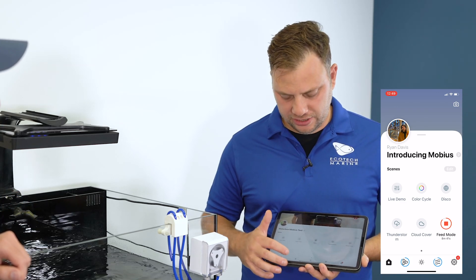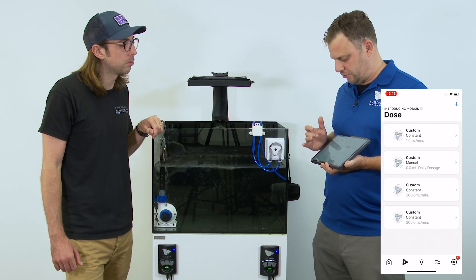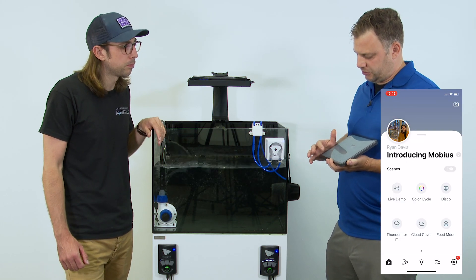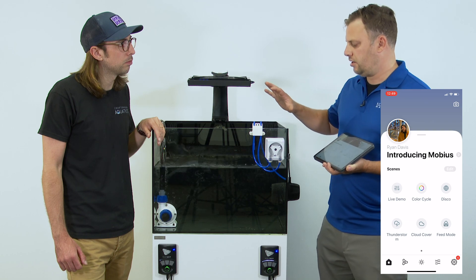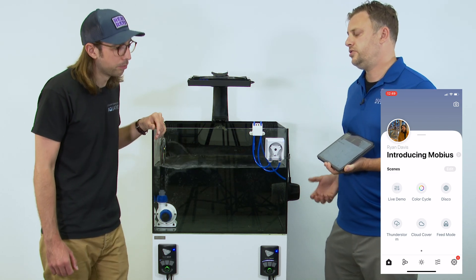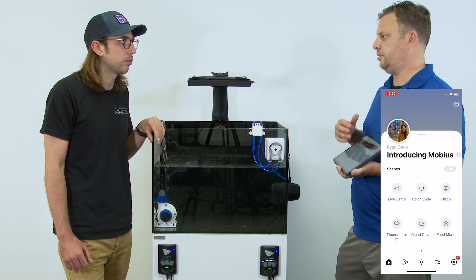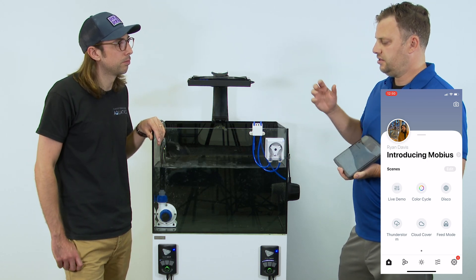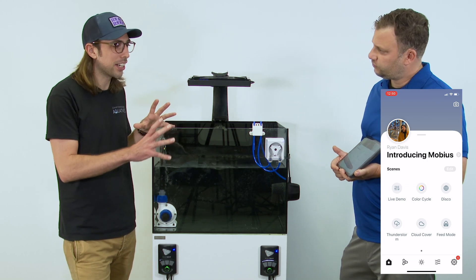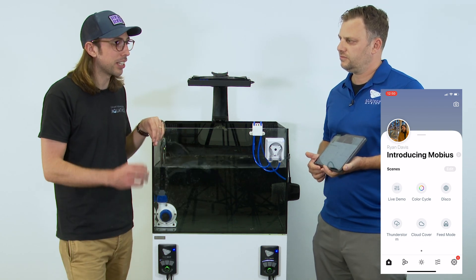Going back to the home screen, the area marked with a lightning bolt is where routines are stored. Currently this is where you create programming for your dosing pump as well as future input devices. The difference between scenes and routines is that routines live on your equipment and are actuated by events that take place in your tank. This is where Mobius switches from being just a control platform to actually becoming a controller — that's the exciting part.